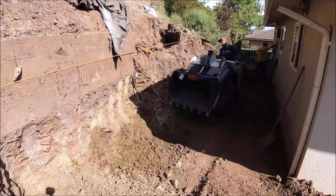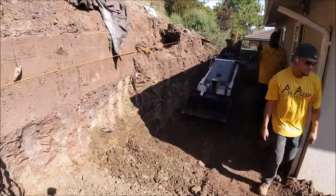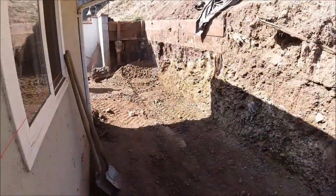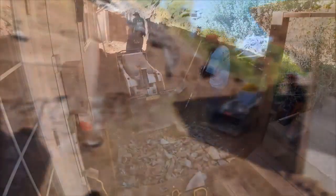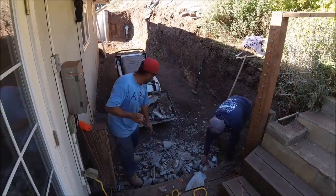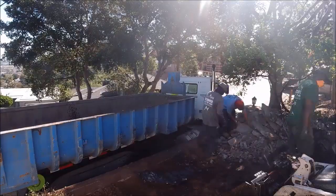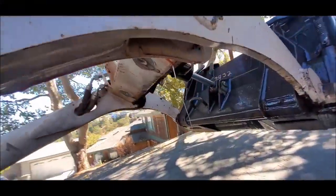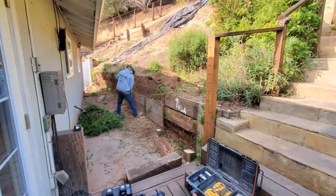We ended up removing about 60 yards of dirt and 15 yards of concrete using the Bobcat MT-55, because of the tight access. Of course, no job goes without its problems — look closely here, you can see the hydraulic hose pop blue. So we had to load everything by hand, which was okay, we needed the workout. Shout out to All-Star Rent in San Pablo for getting us another MT-55 within two hours.